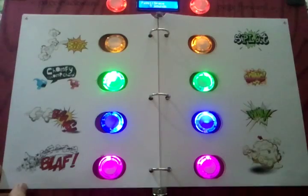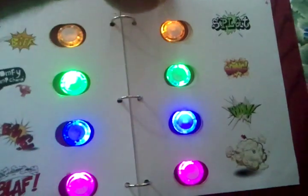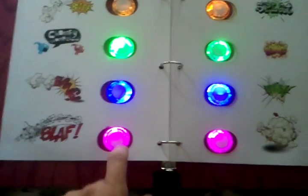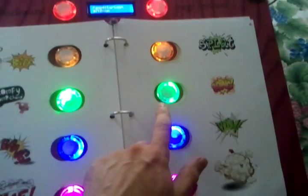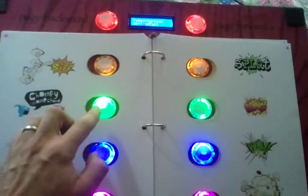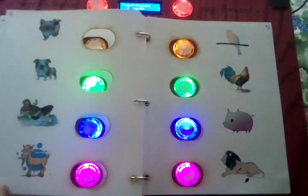Here's the cartoon sounds page — we have a variety of cartoon sound effects. The next page is our animal sounds.